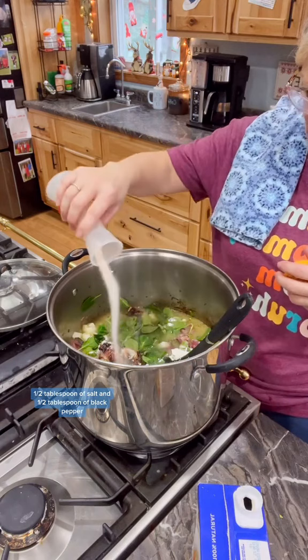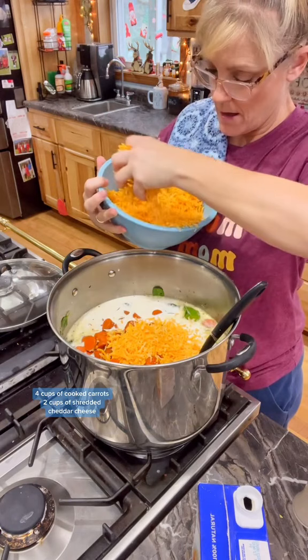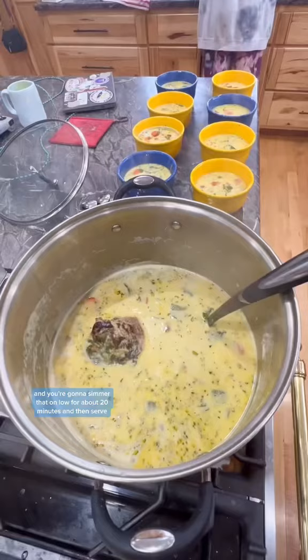Stir that all together and then add two cups of heavy cream, four cups of cooked carrots, and two cups of shredded cheddar cheese. Simmer on low for about 20 minutes and then serve.